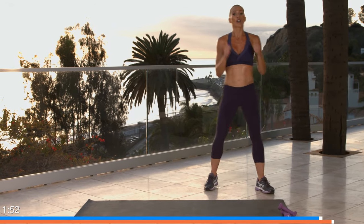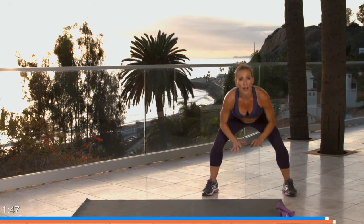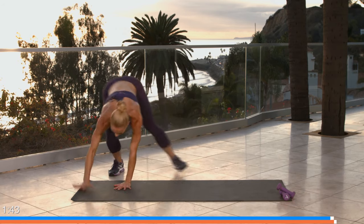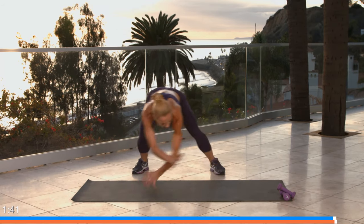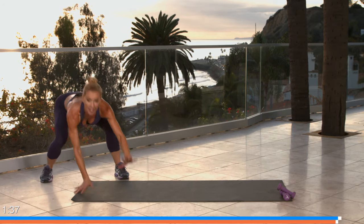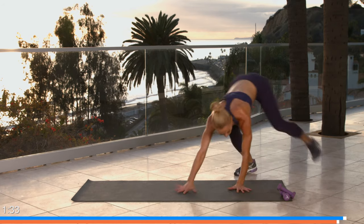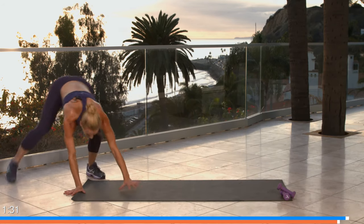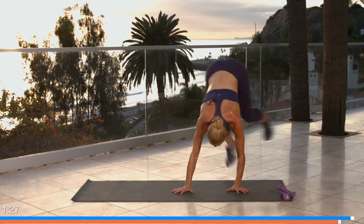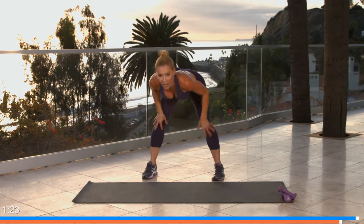This is it — gorilla shuffles, last exercise, make it good! Ready, take it low: three, two, here we go! Hand, hand, flip, flip and back. Nice and soft — you shouldn't hear your foot clomping, none of that. Nice and graceful: one, two, one, two. Good job — only five seconds, four, three, two, and one. Amazing!